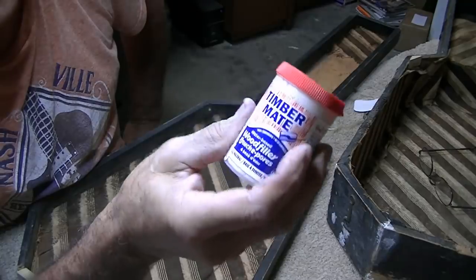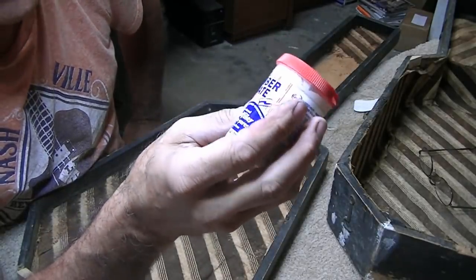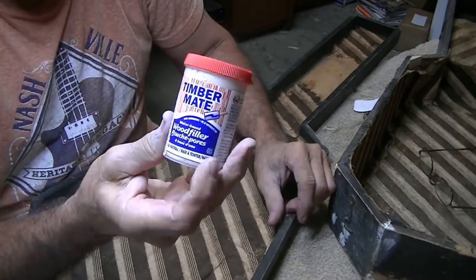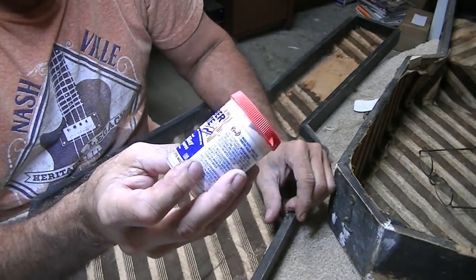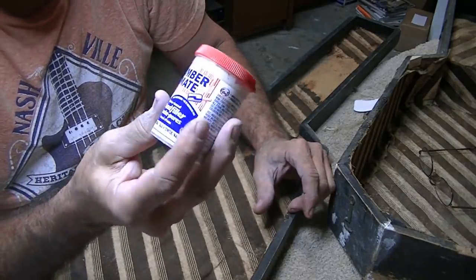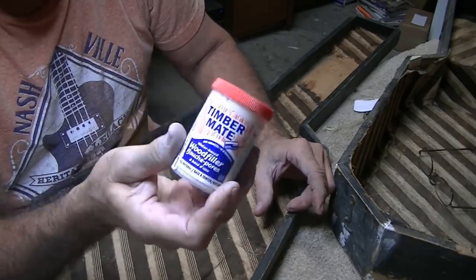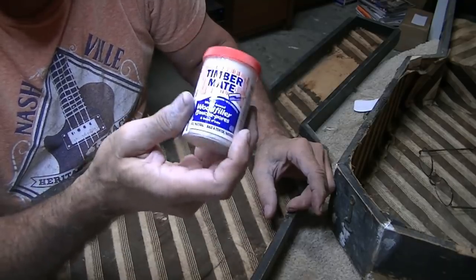One of my viewer friends sent this filler product in to me with some other stuff, which was very nice of him, and I'm trying it really for the first time on this case. I have to tell you I recommend it very highly — it's very good stuff. It dries fast, it feels easy, and it doesn't shrink at all — it's amazing. And it sands so easy, just unbelievably easy to sand. The real test is what does it look like when I stain this, and we'll find that out very shortly.